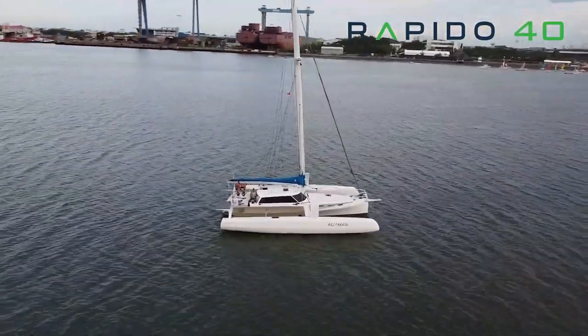This is the first Rapido 40 in the US — first of actually three that will be delivered in the next couple of months. We've sold 17 of these boats and they're going all over the world, from Europe to Australia to New Zealand to Thailand, and now in the US finally.